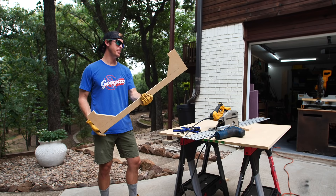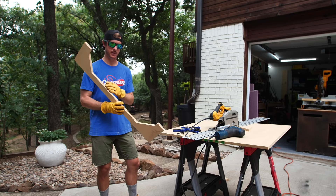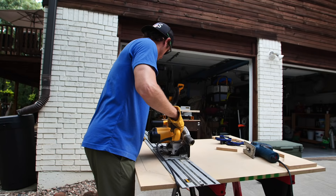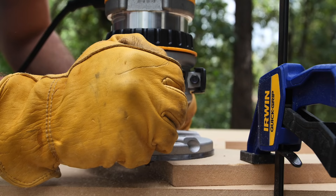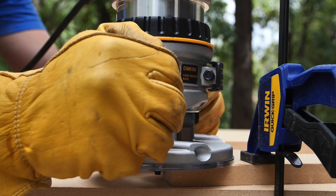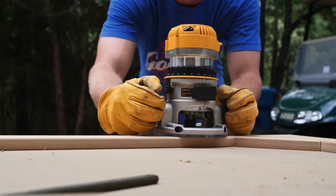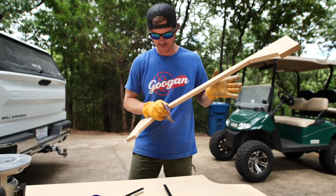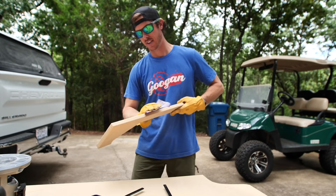I don't think we're going to win any craftsmanship awards with this baby, but it's going to get the job done. Now I'm going to trace out another one, make it a double, and then take the router to round off the sharp edges. We don't want that damaging the rods or hurting the line if I'm putting rods with reels up there. So we'll just make it a little soft. After that there's not too much more to go.